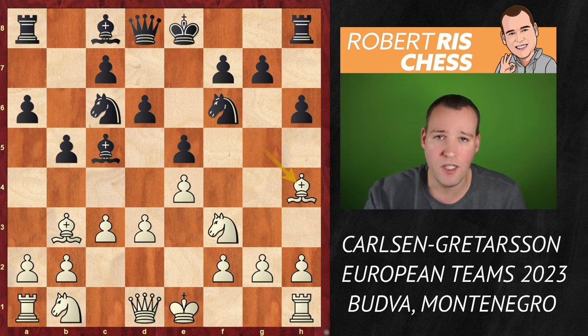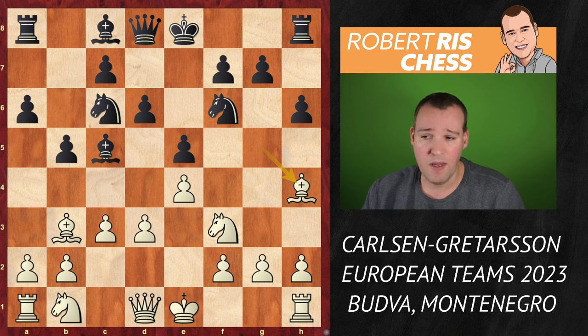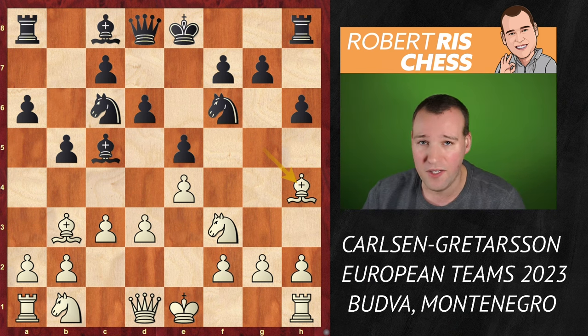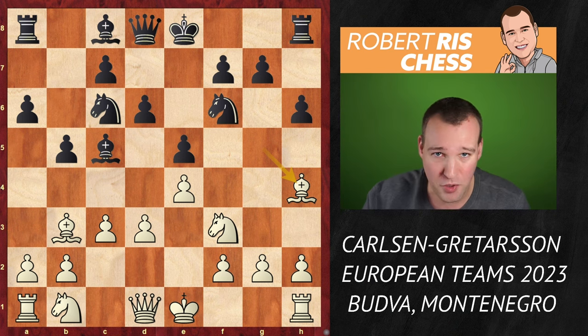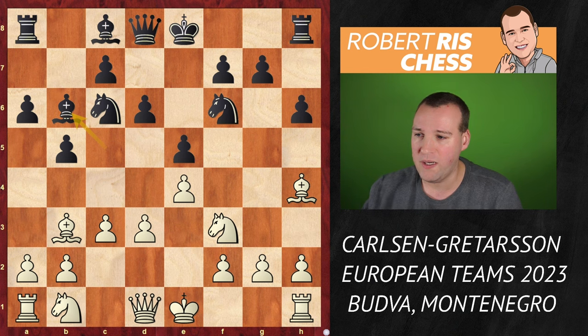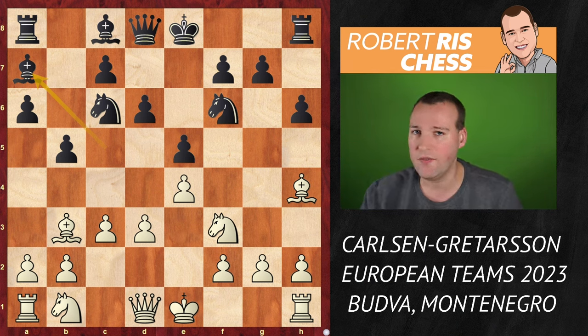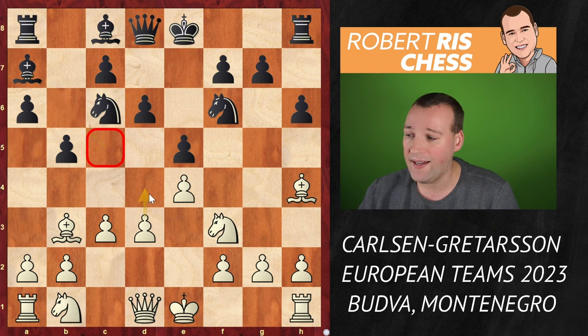This is an interesting moment because up to this point we are following a game Magnus played a few months back in one of the online tournaments against top grandmaster from Iran, Amin Tabatabai — a game I've covered on the channel. So I'm not going to reveal what happened in that game; make sure to check out that video as well. Subscribe and become a member of the Robert Riss chess community — all support is appreciated.